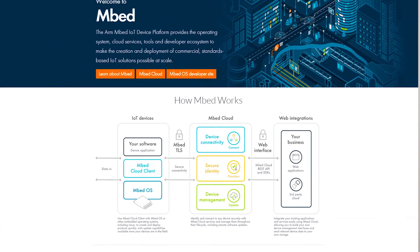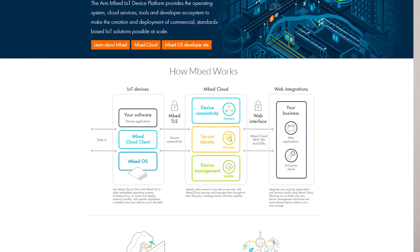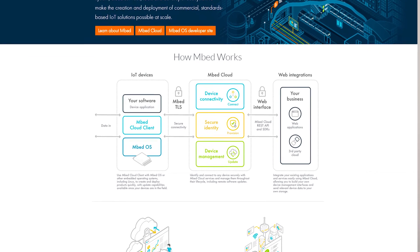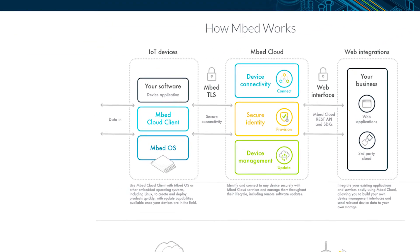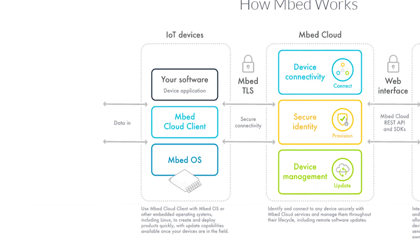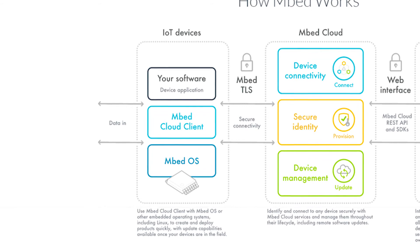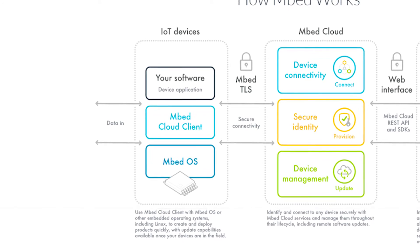Use your favorite microcontroller development environment when developing your application. We use ARM MDK and also NXP MCUXpresso ourselves. The Embed framework has also been ported to the i.MX RT family, further lowering the threshold to start your development. Besides being a practical framework for rapid prototyping, Embed is also an IoT device platform that provides the operating system, cloud services, tools, and a developer ecosystem.